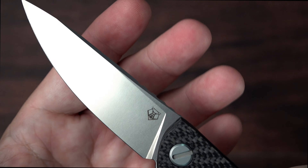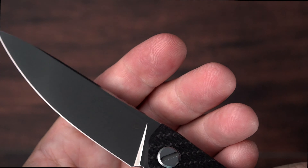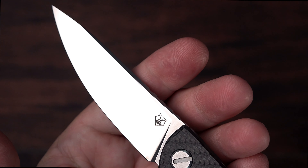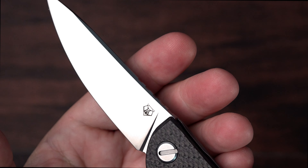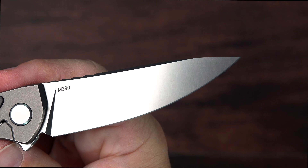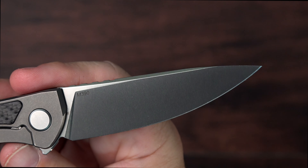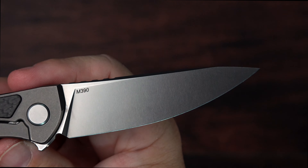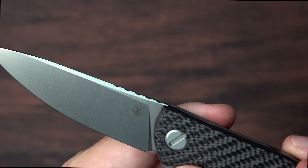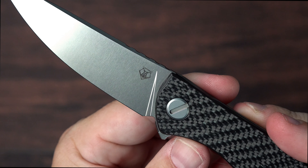That Shirogorov finish is also a big plus in why I like this knife. That finish is just amazing — love the consistency, love the grind. It's an M390 steel, which is probably my favorite blade steel. It has been for quite some time.